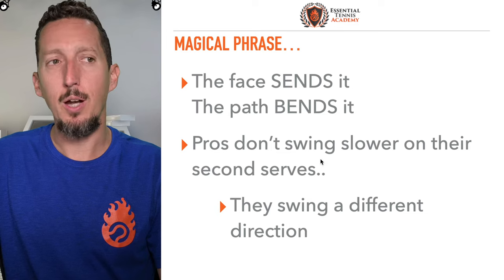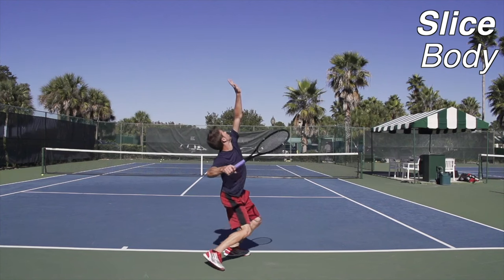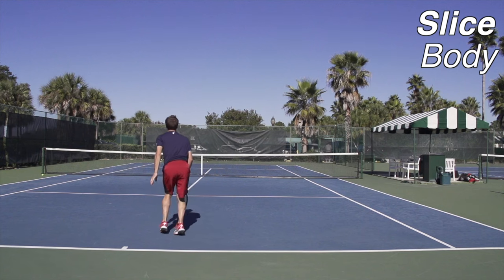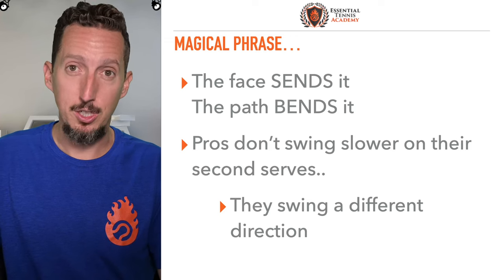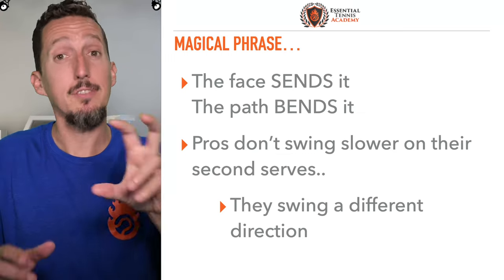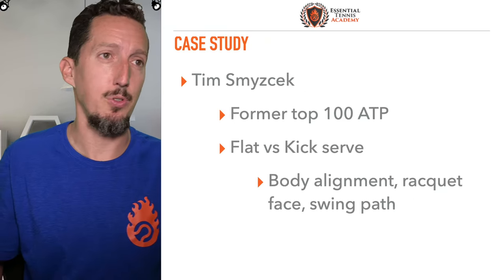Something really important to consider is that the pros on their second serve — the ball doesn't move as fast on average, but they swing just as quickly. Their racket is moving just as fast, but the ball doesn't. And that's because they swing in a different direction. If we know and understand that, we can fine-tune the amount of speed and spin on our serve, or any other shot in tennis.